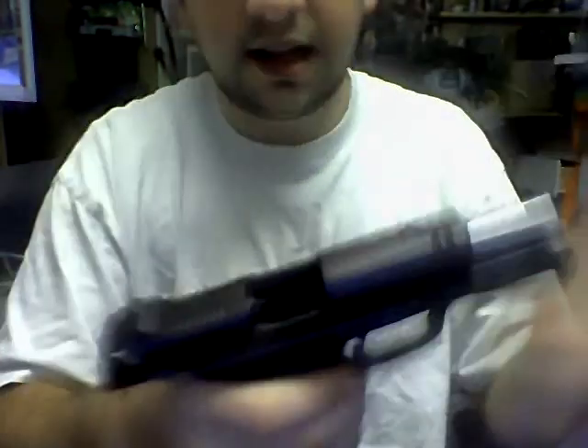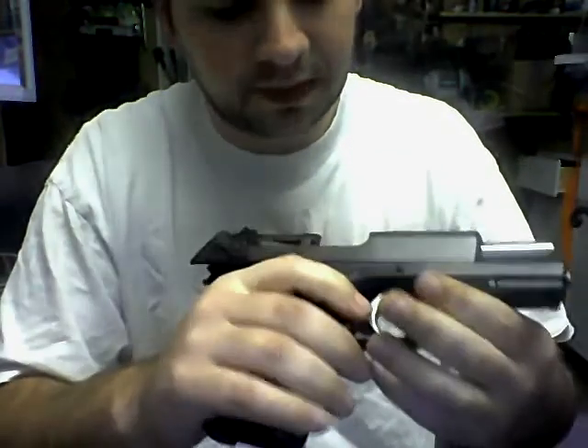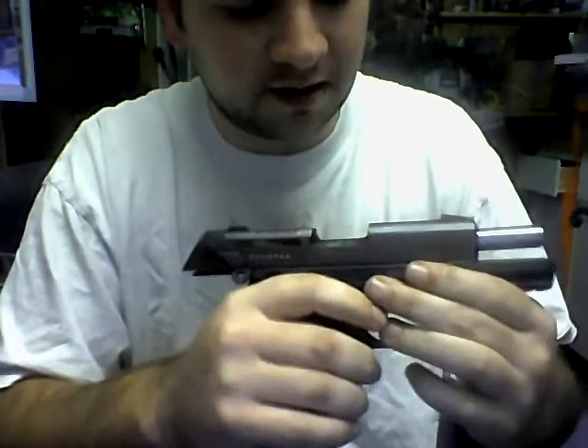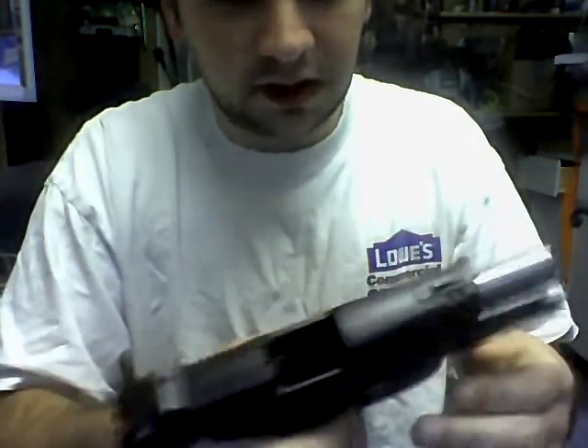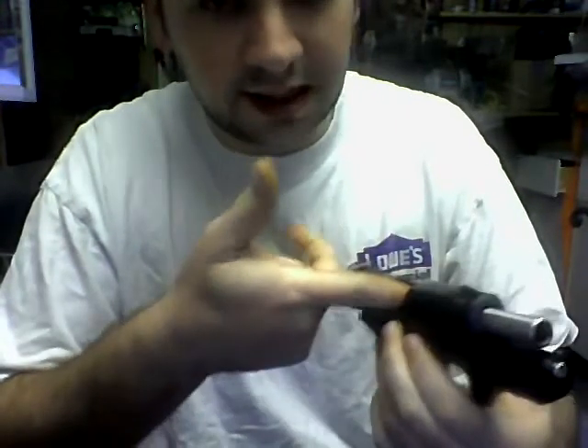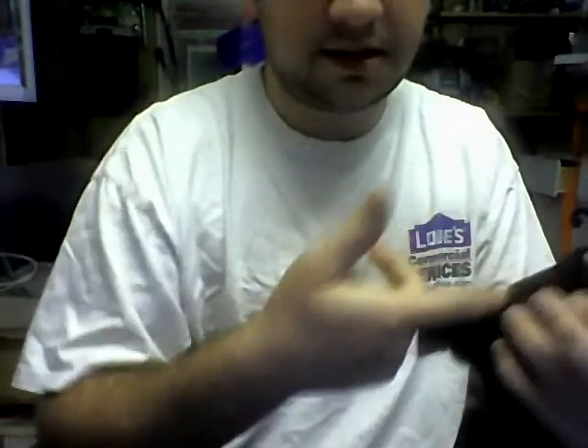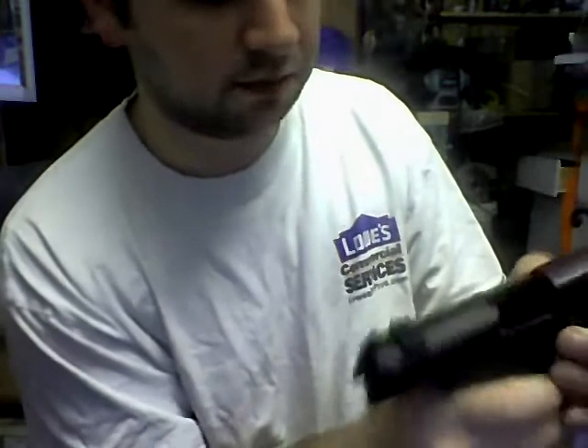One of the comments said to lock the slide and then pull the pin out. Well, I really think maybe you guys have a different firearm than me, because if you lock it, there's a piece on the inside of the slide lock right here that locks it to the slide. You can't pull it out if you do that — you just can't, unless you break the pin.